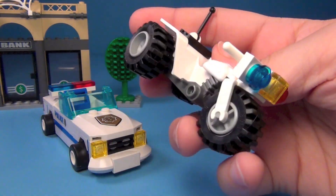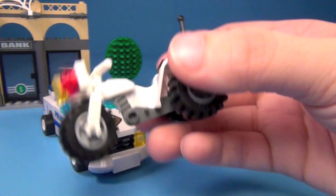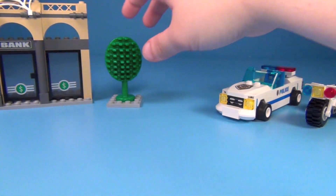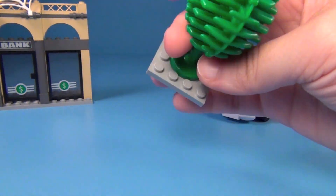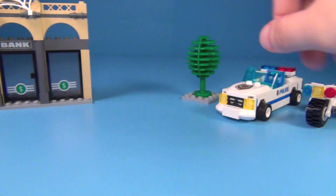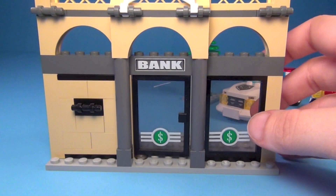And then you also get this right here. So those are your two police officer vehicles. Then you get this little gray piece with a tree or bush on there, just kind of for decoration, which is nice. They often put trees next to banks.